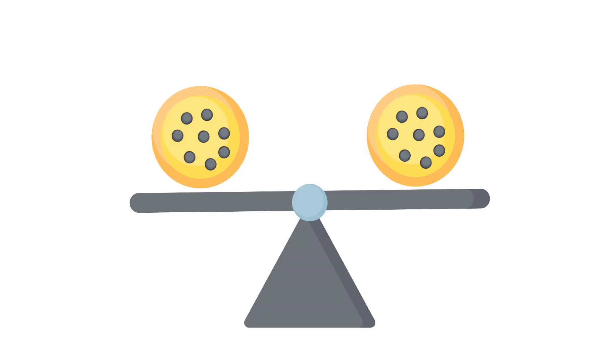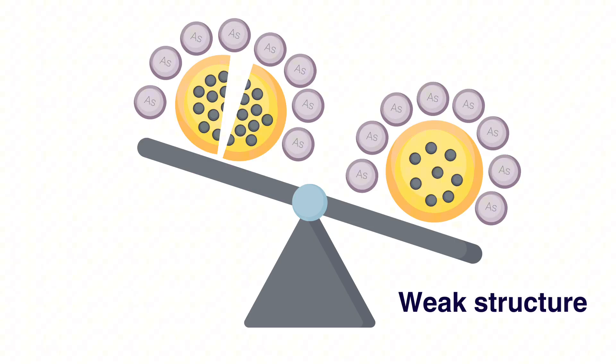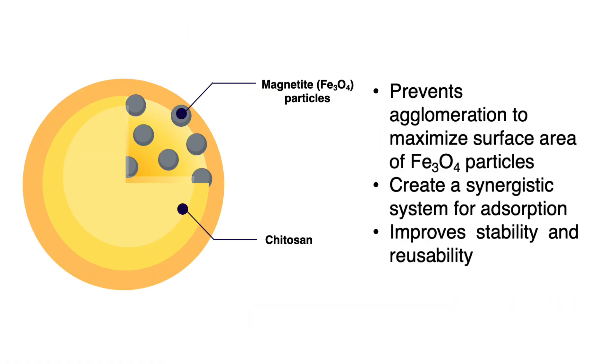But creating this composite is a delicate balancing act. Too little iron oxide and you don't get enough arsenic removal. But too much, on the other hand, and you can compromise the bead's entire structure. The bottom line is that it has to be strong enough to hold together and effective enough to clean the water.